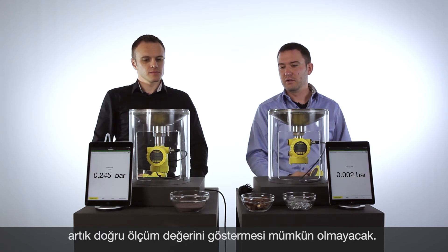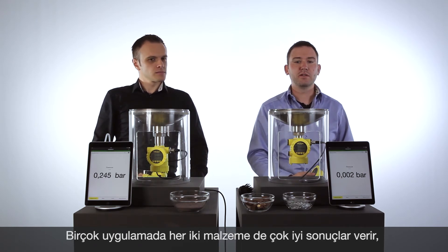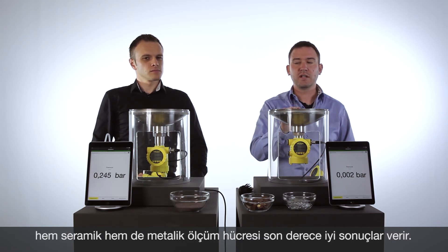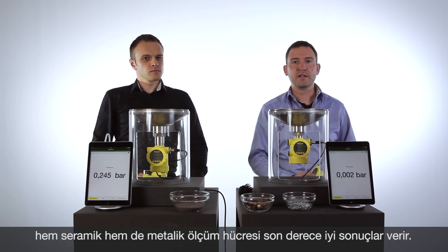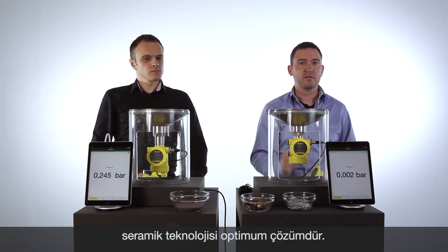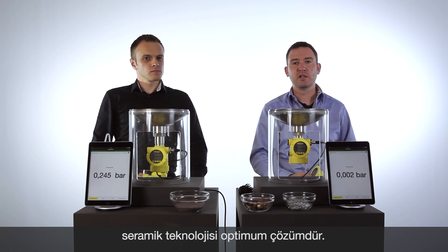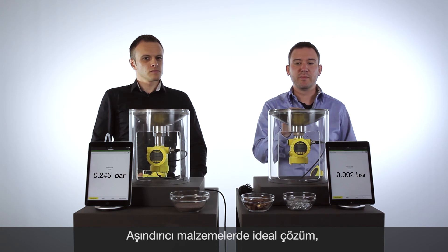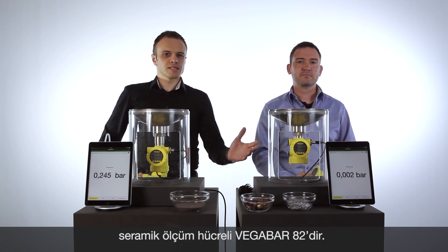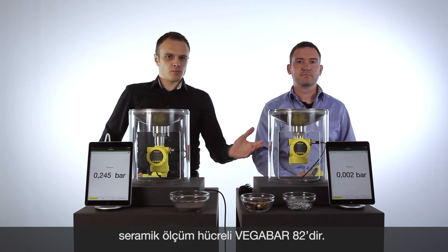This means for most of the applications in the field, both technologies work really fine — the ceramic cell as well as the metal technology. But if you have abrasive applications with sand, with nuts, with small parts in the application, the best solution in these applications is the ceramic technology. The Vega Bar 82 with the ceramic cell is the absolute perfect solution for abrasive media.